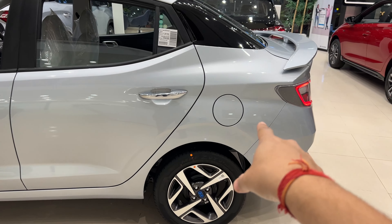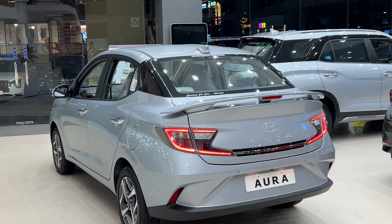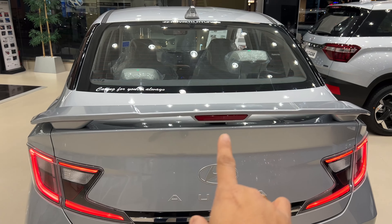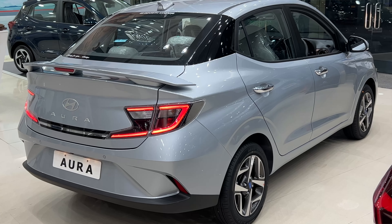This is the petrol fuel filler. Looking at the back side, we have a defogger and a full spoiler. The rear features full LED connected lights.